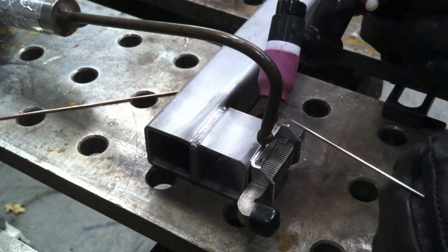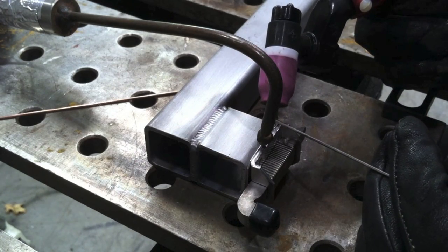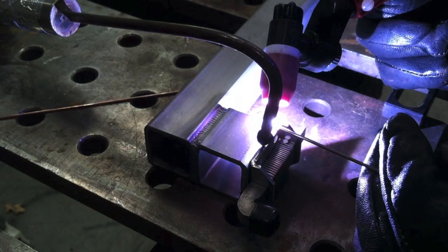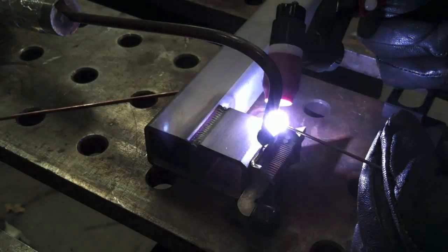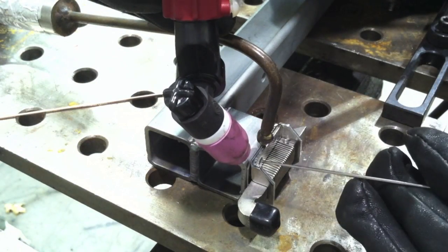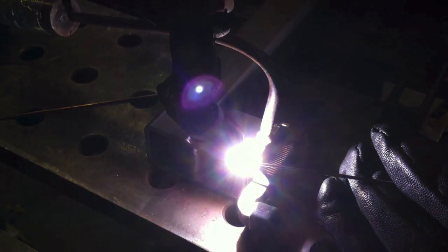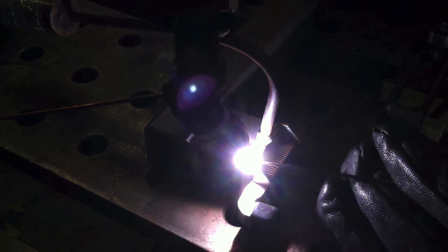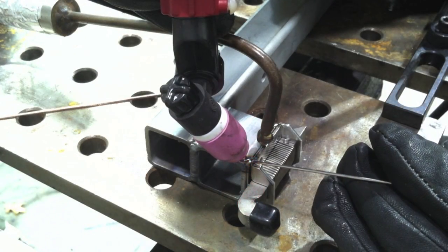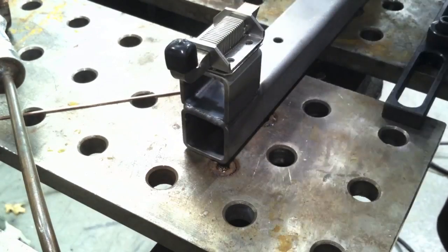For tacking that latch on there, I want to add a little filler this time - I don't want to do the blast thing. Sometimes you get cracks trying to tack dissimilar metals like that, so it's better to just put a little drop of filler. I'm going to get a couple of tacks on here. What's going to happen is these tacks are going to draw and pull it apart on the other side, but I know it's not going to be too much to clamp back down, so I don't worry about getting it all clamped tight beforehand.